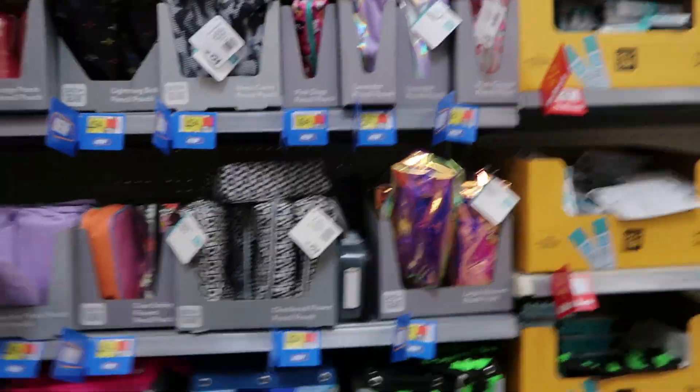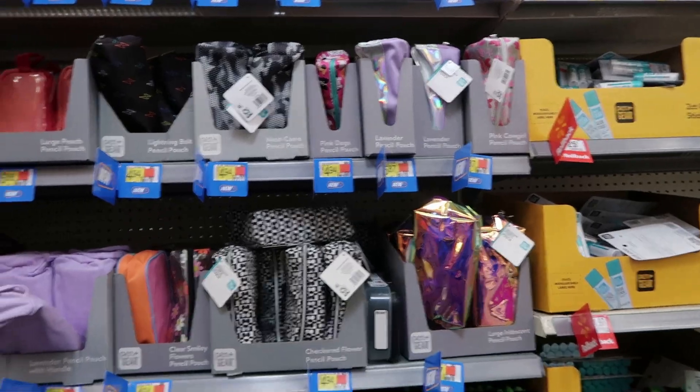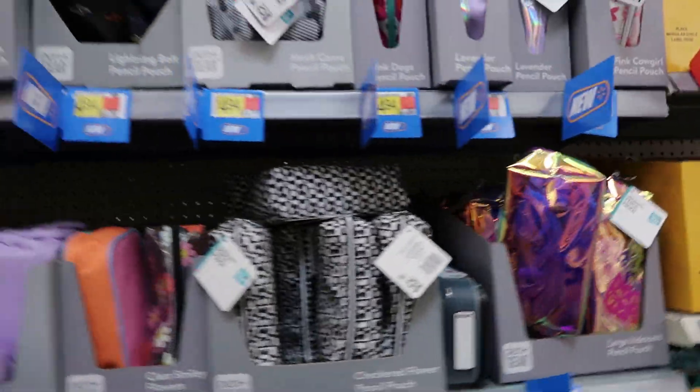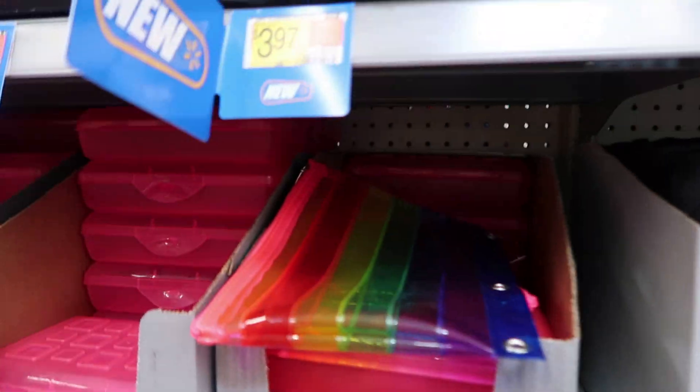I always fall for a good pencil pouch. Do not get the hard ones — I hate the hard ones. The soft ones just fit everywhere so much better, that's the one I would pick. I don't like the hard cases either; they don't do anything for me.